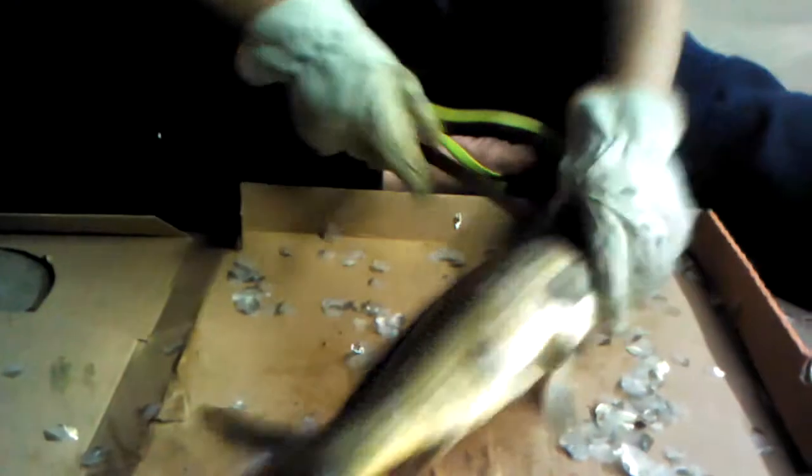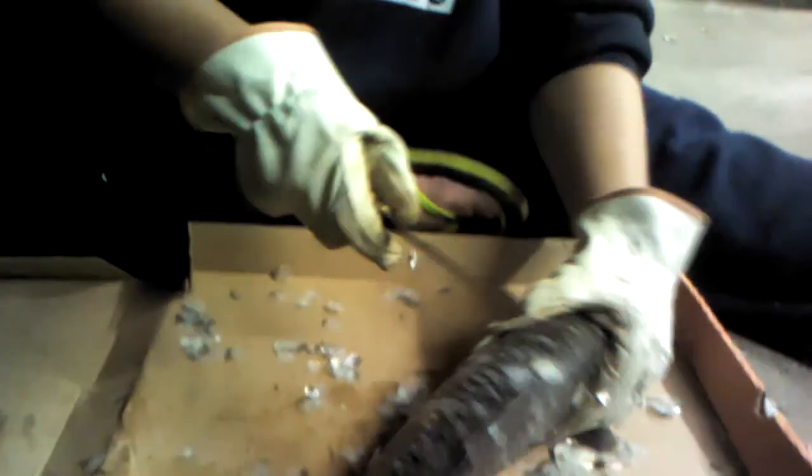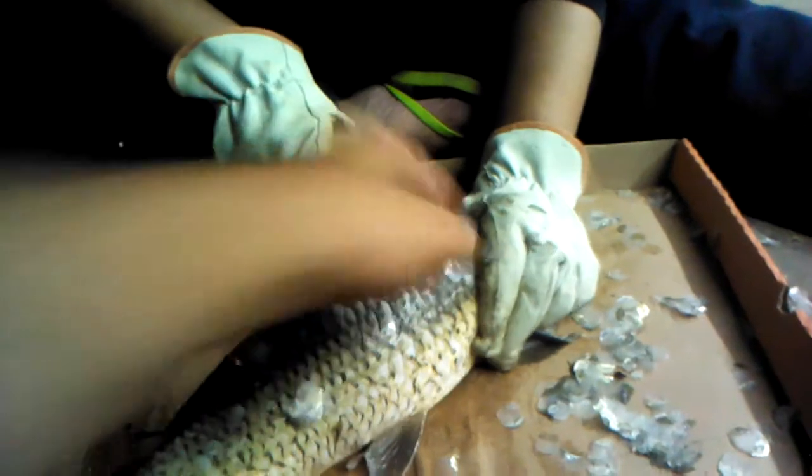All right, next all we do is cut off his head with the fillet knife. Hold him up, center like that, just behind his gills — wait a minute, wait a minute. Just kind of go — that's where you want to make your cut. That's pretty easy. Now find his butthole, stick it in there, and go between the two pins.